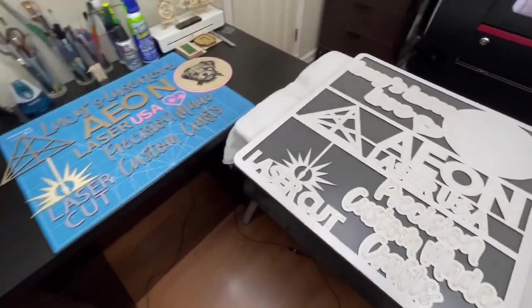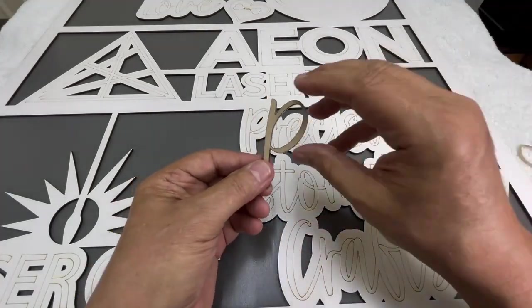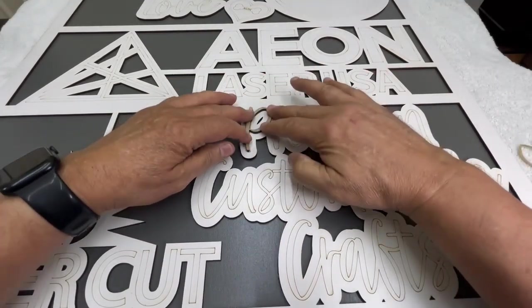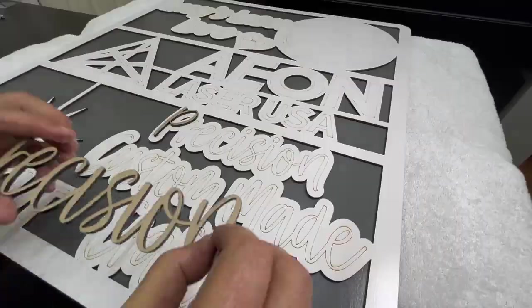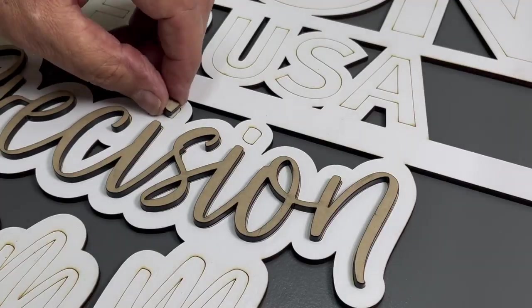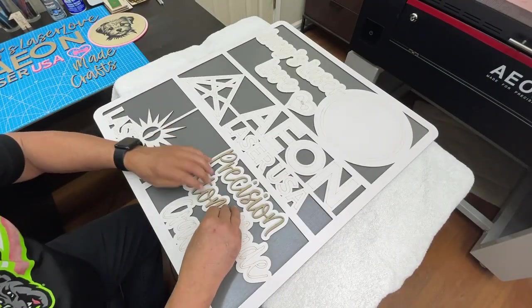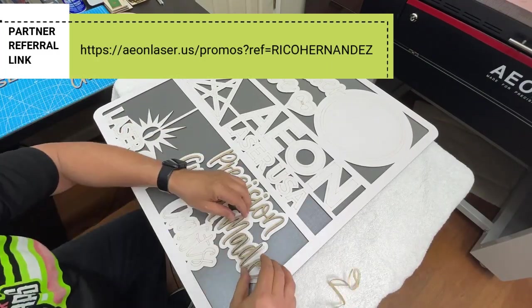I grab the first acrylic piece, remove the protective backing off the 3M double-sided adhesive, and place the piece on the sign, sticking it down. The scored lettering on the sign makes for easy placement of the letters as I finish up this quick sign build.